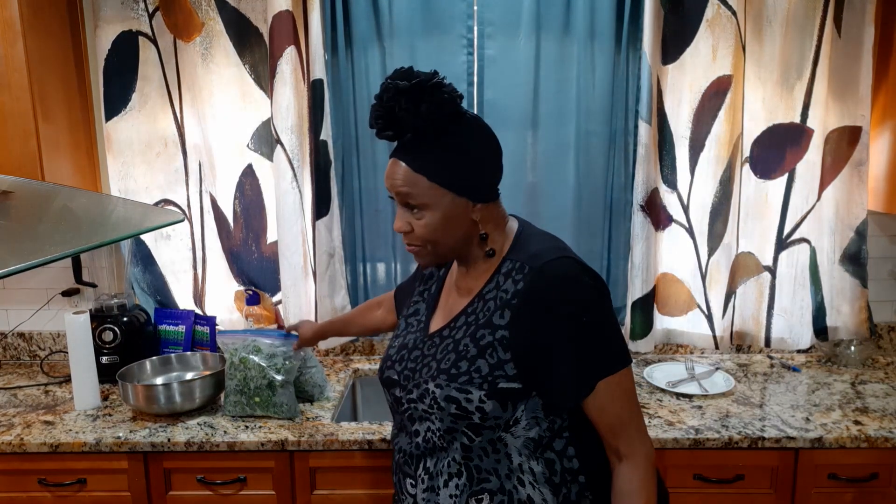Remember I told you I kept getting all of these vegetables from the market? Well, this time on yesterday, Pastor Kim brought me some kale. She didn't know what it was — she's from New York. But anyway, I prepared them on yesterday, cleaned them up, cut them. This is our bagged kale I had in the refrigerator.